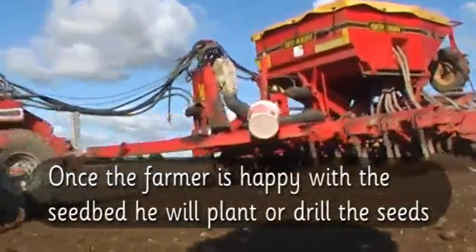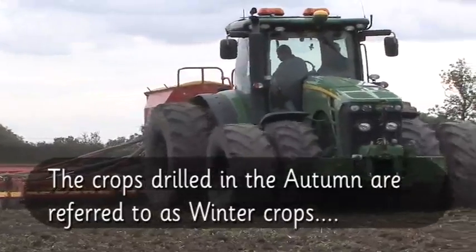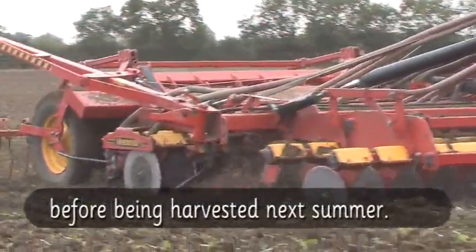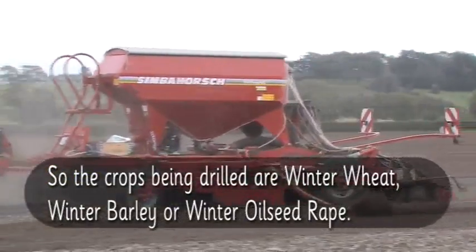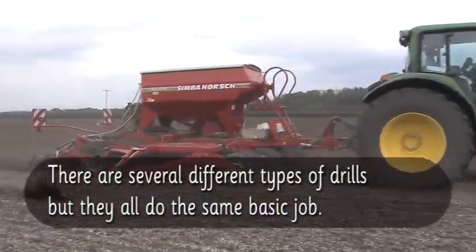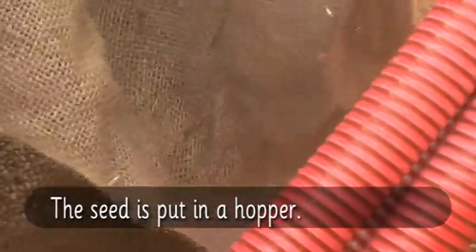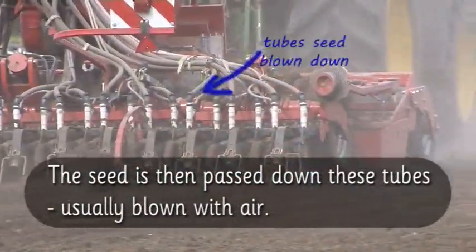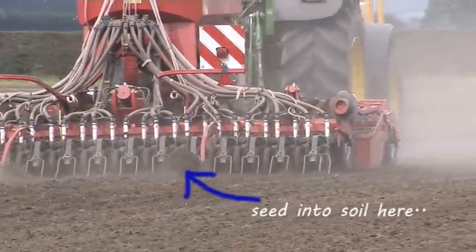Once the farmer is happy with the seedbed, he will plant or drill the seeds. The crops drilled in the autumn are referred to as winter crops. They will be growing slowly all winter and then rapidly in the spring, before being harvested next summer. So the crops being drilled are winter wheat, winter barley, or winter oilseed rape. There are several different types of drills, but they all do the same basic job. The seed is put in a hopper, then passed down tubes — it's usually blown with air — to be placed in the ground and covered over with soil.